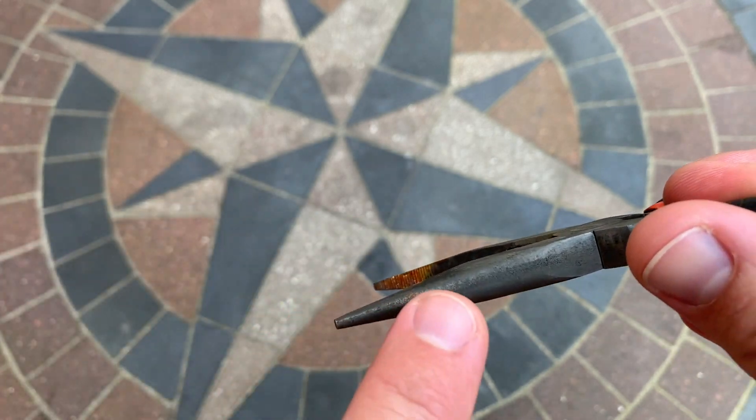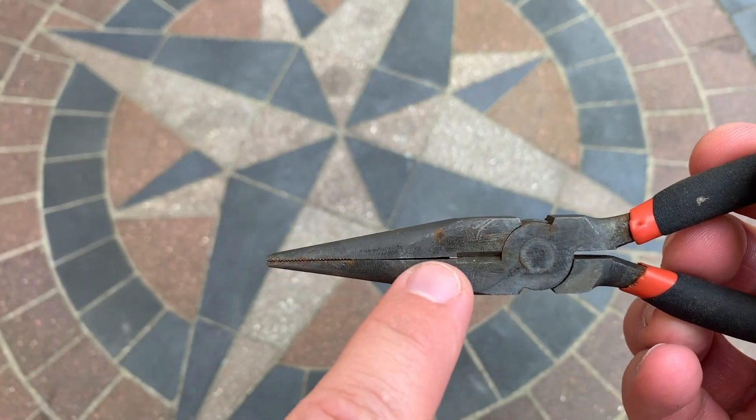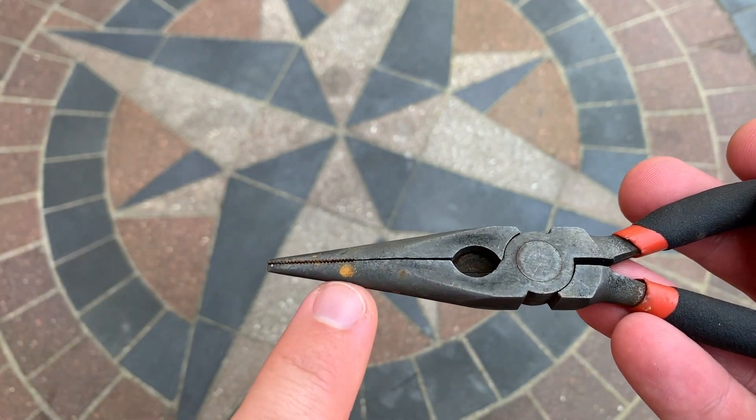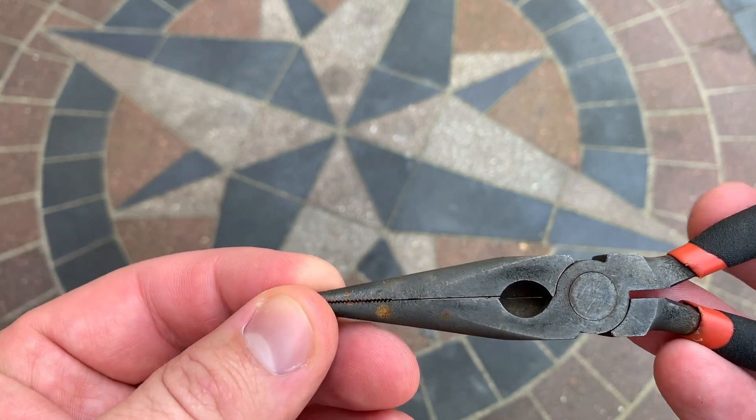I have a little bit of surface rust right here, and here's a little spot. On the back side there's a little rust which looks like a pit, but it's not really a pit — it's just a little spot of rust.